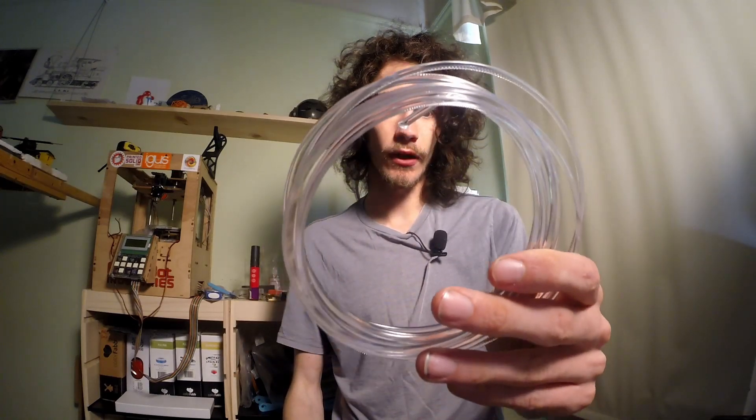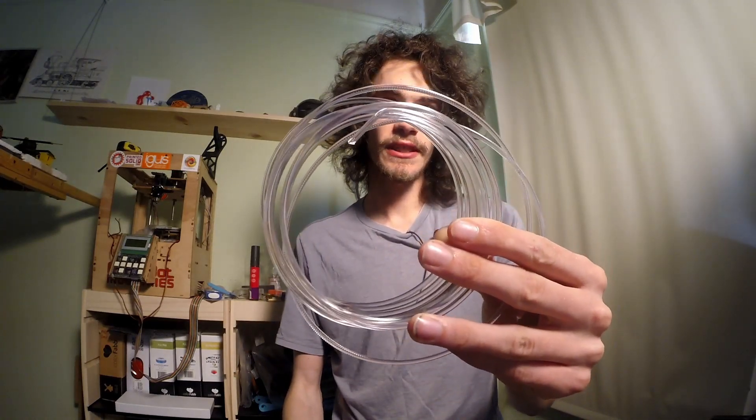This is what it looks like in raw filament form — it has a very nice neutral clear color. Unlike PLA, which kind of gets that yellowish tint to it, it's not the best.